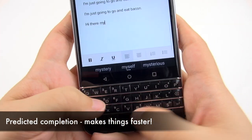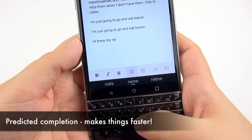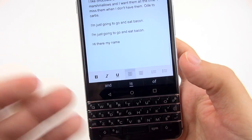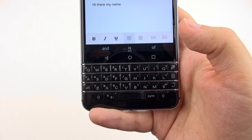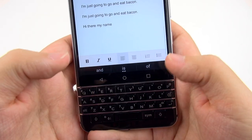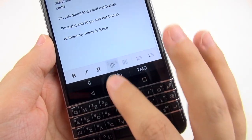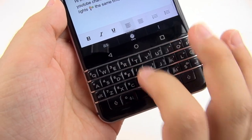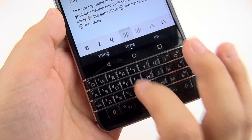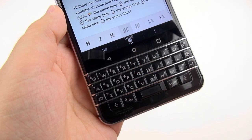It amazes me how efficiently they've tried to make this. As I'm typing, you can see it gives me some suggestions and I can just flick up at that word and it completes it for me. We are so used to virtual keyboards and fast predictive typing, so I'm really happy we have this flick option. It makes the longer process of typing on a hardware keyboard a lot more smooth, and with this ability I feel like I'm getting close to on-screen typing speeds.